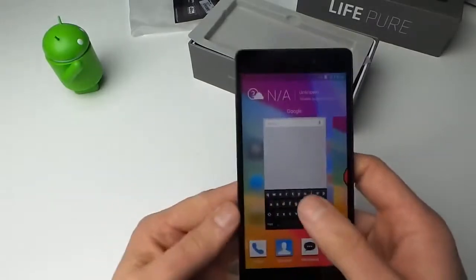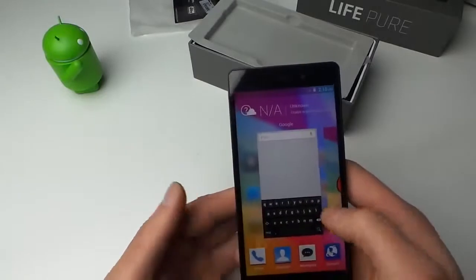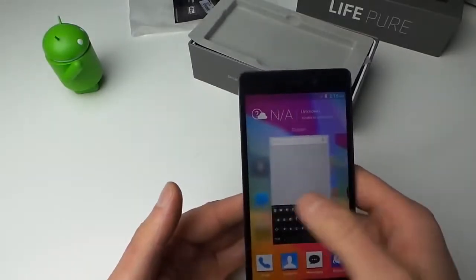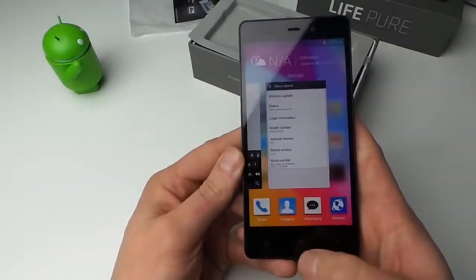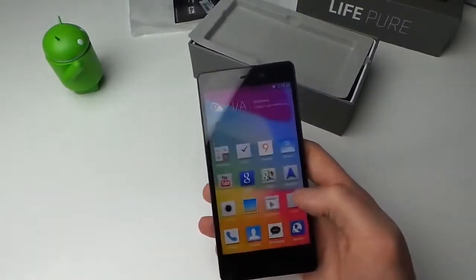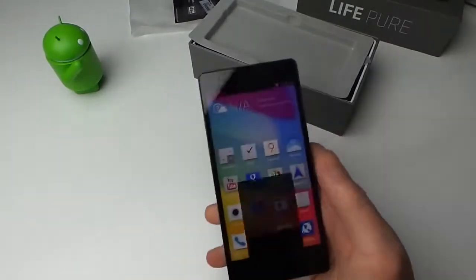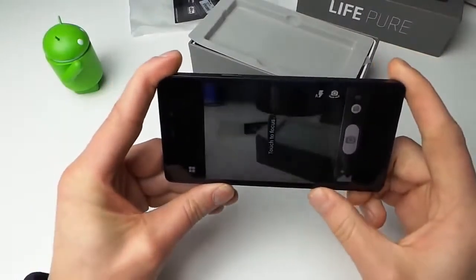There's Jelly Bean. I'm getting lost — I'm going to have to definitely try this thing out for a little while and let you know my thoughts. Let's take a quick peek at the camera software. I mean, 13 megapixel — at least it's snapping photos. So here it is, the BLU Life Pure.